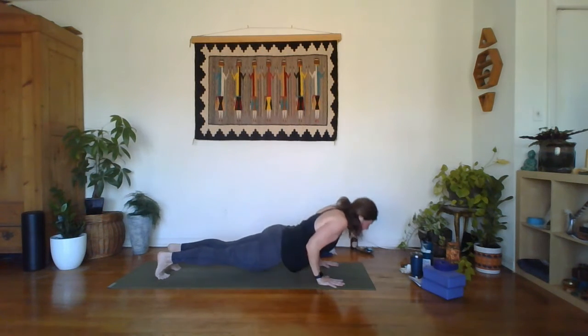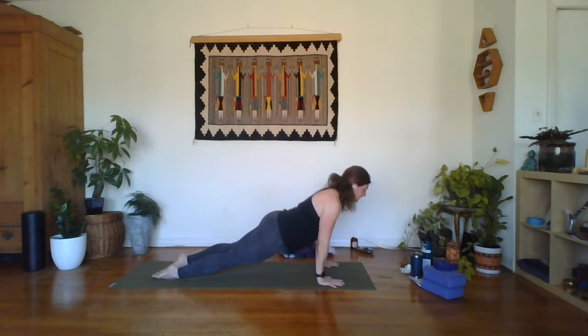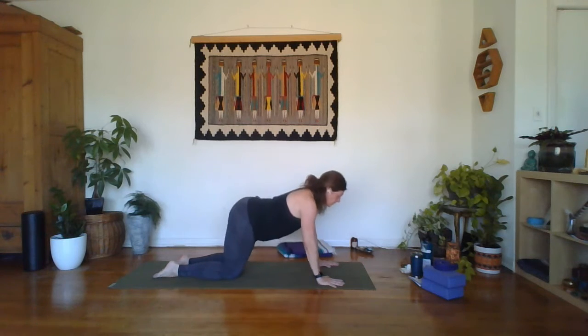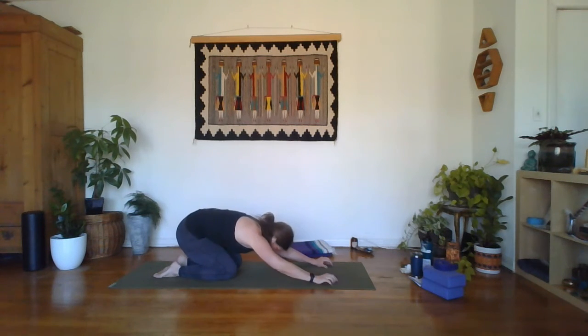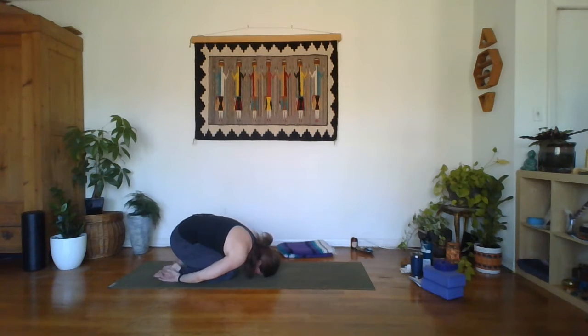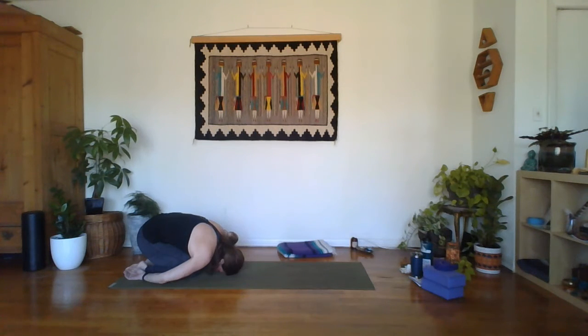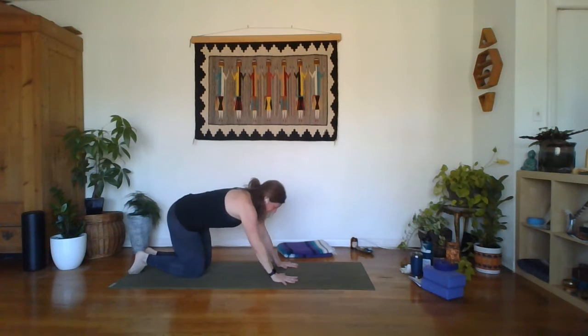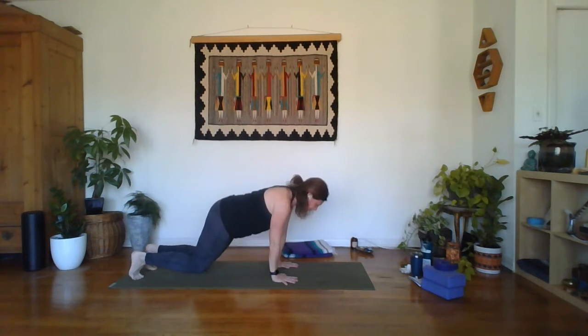Let's move through chaturanga into an up dog, releasing through the low back body, reaching the crown of the head up. Chin is in, strong arms. Last breath. Knees come to the mat, hips go back, compensating for that in child's pose. Brow comes to the mat. Let those arms come long on either side of your legs, shoulders resting down towards the floor. Inhale those arms back up over your head. Let's move into table — curl toes, lift hips, down dog.